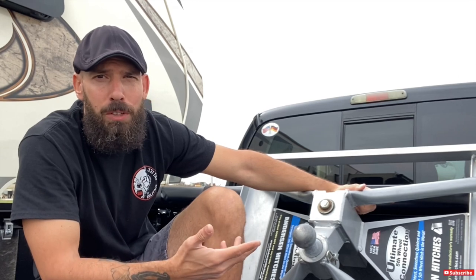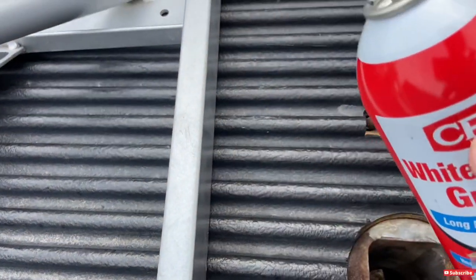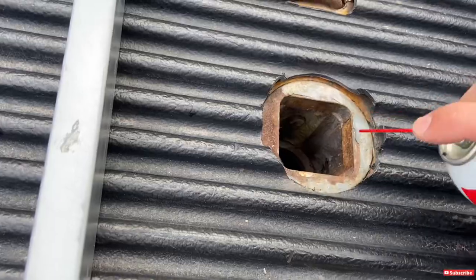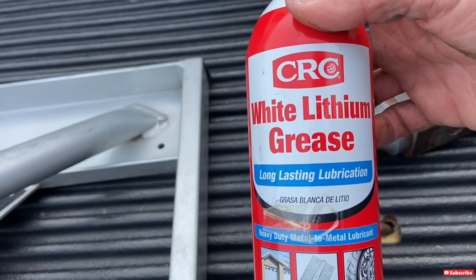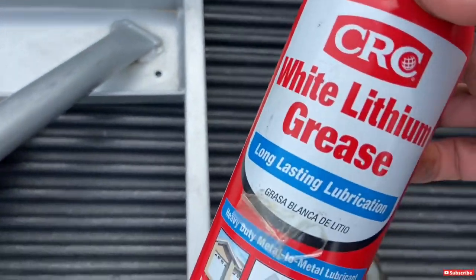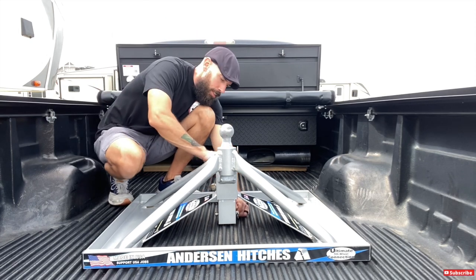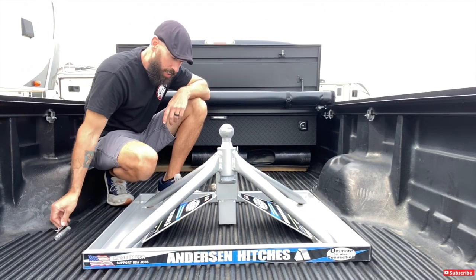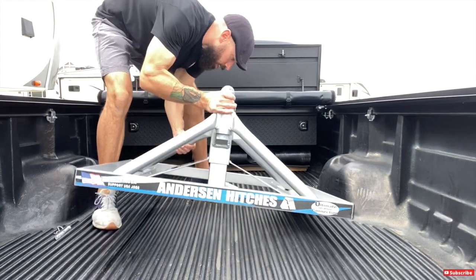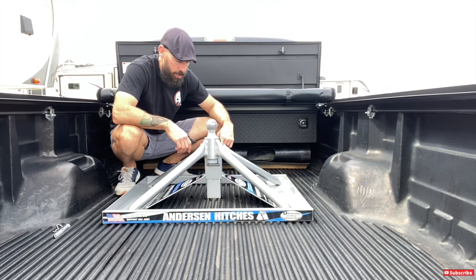I'm going to start installing this — it's really a fast process, usually takes me about two minutes. First thing I like to do before putting the ball into the bed of my truck is spray some white lithium grease down in there real good, inside and outside. This is CRC white lithium grease — great for any kind of metal-to-metal lubrication, latches, and things like that. Once you make sure you've got your ball in the bed of your truck secure, there's a pin right down here — pull that pin out, and that's going to allow you to pick the hitch up and simply drop it right on top of the ball.